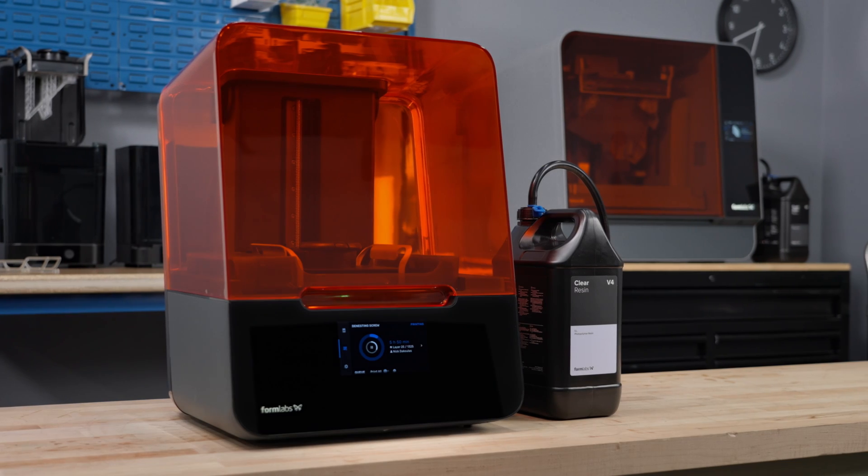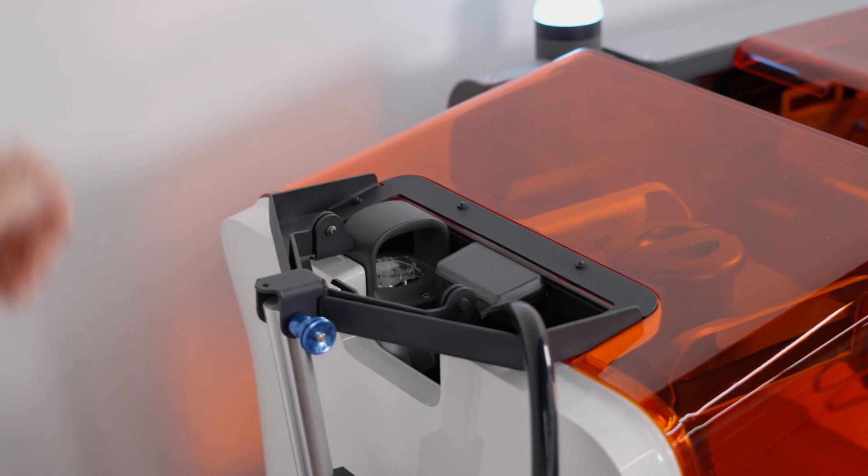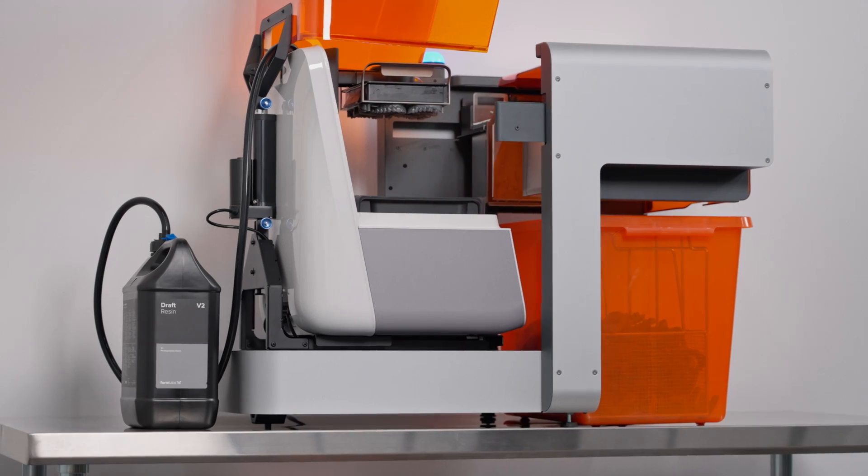In this video, we'll show you how easy it is to integrate the resin pumping system with any new or existing Form 3 series printer in use today.